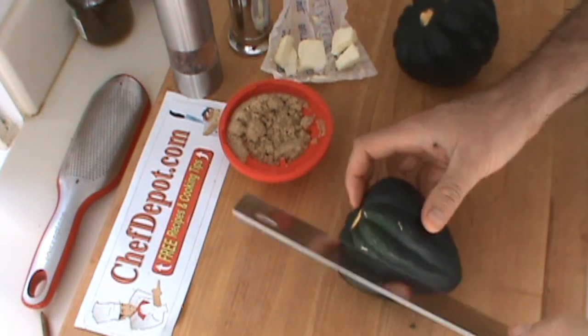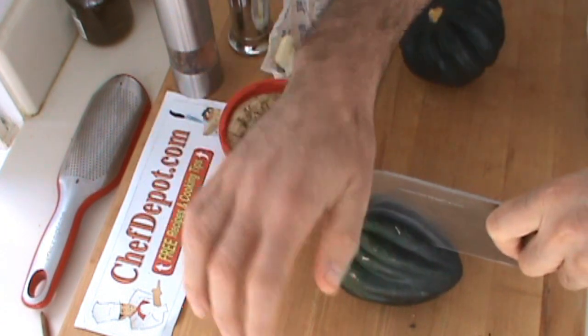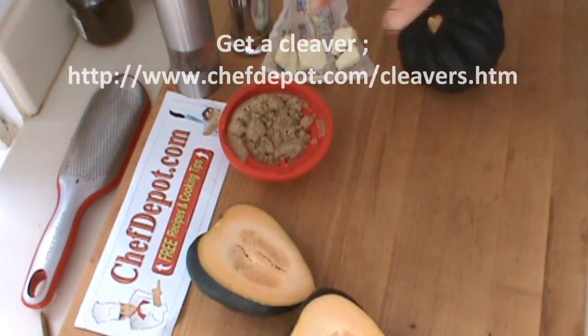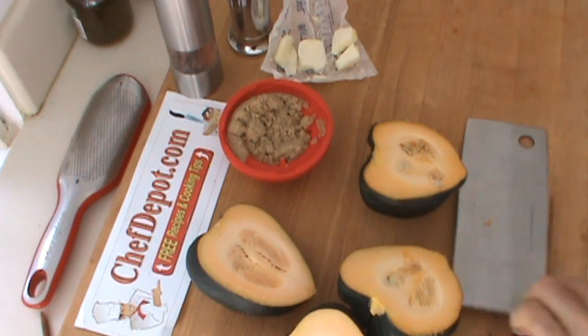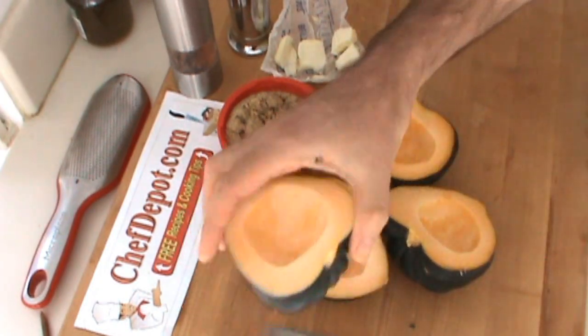To cut this, be very careful. I suggest starting with a sharp cleaver like this, or a big knife, straight down. So easy. Remove the seeds. I've got the seeds out.